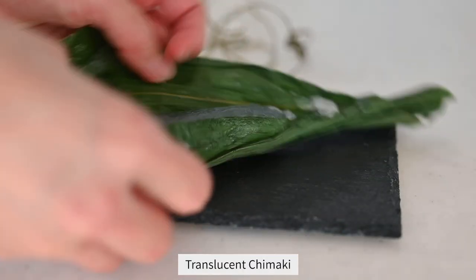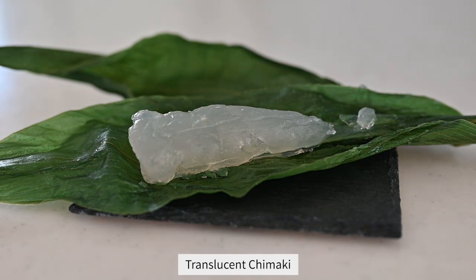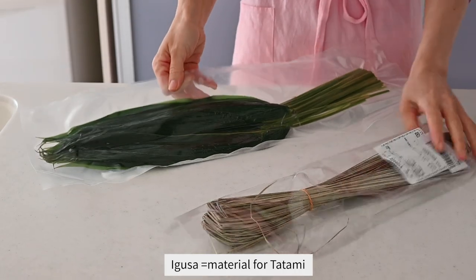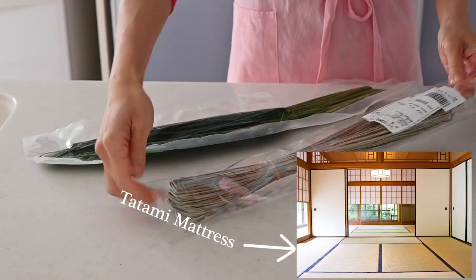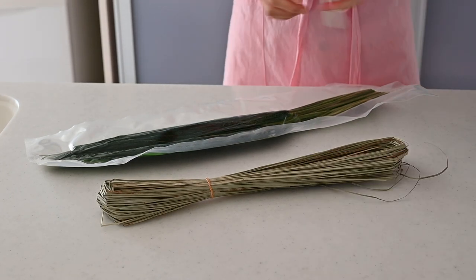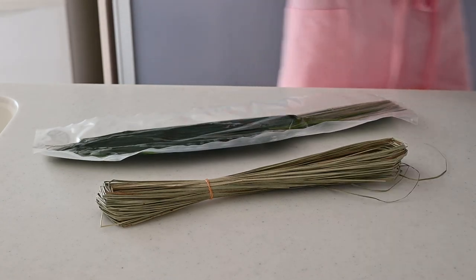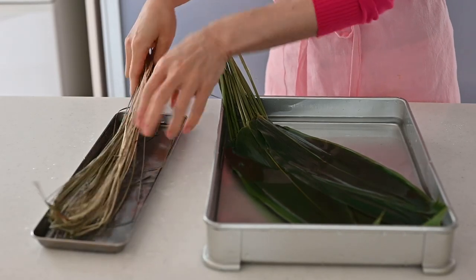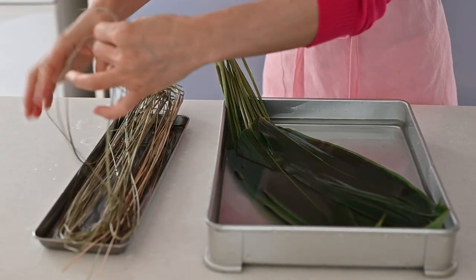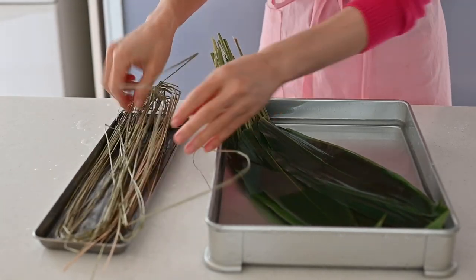One is the regular mochi dumpling and the other is translucent chimaki. First, we need bamboo leaves and igusa strings. Igusa is a material for Japanese tatami mattress. It also has an earthy, comforting aroma. You can substitute it with butcher's twine. Wash the bamboo leaves and strings and soak in water until used. Bamboo leaves add a refreshing aroma and make it unique, and they make it long-lasting with their antibacterial effect.